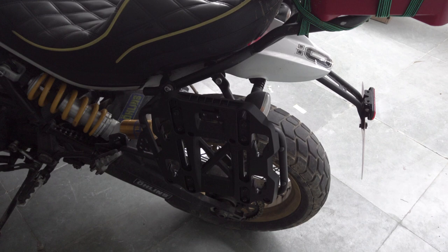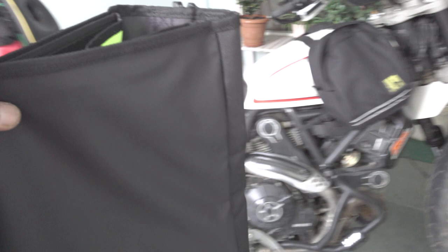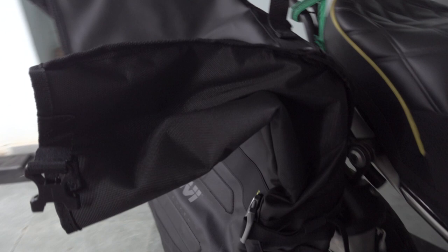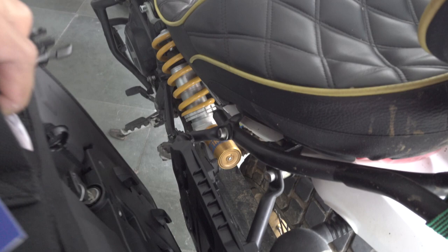On both sides it's the same installation process. Let's bring the bag and set it up. The bag has a mounting bracket at the back that goes right into the plate. Surprisingly I can do it one-handed — you just push it down and it's done, as simple as that. Let's do the same thing on the other side — one-handed — and that's it. Easy.